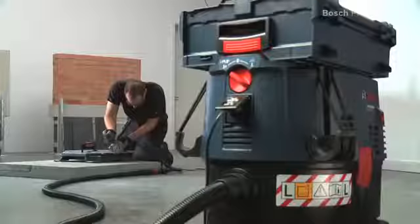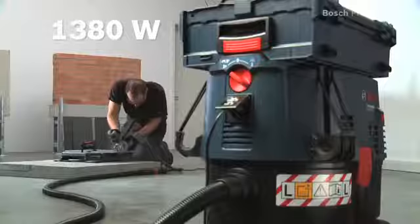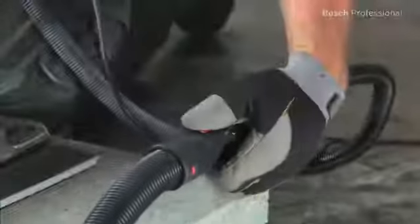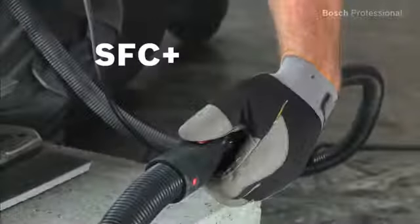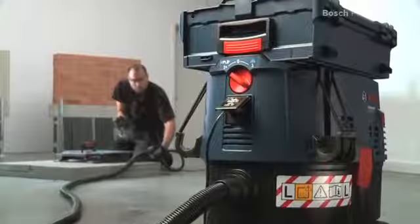Its powerful suction turbine with 1380 watts is extremely effective at removing dust. With its SFC Plus semi-automatic filter cleaning system, all you have to do is operate the SFC Plus module at the end of the hose and the filter will be automatically cleaned. Then you can carry on working straight away.